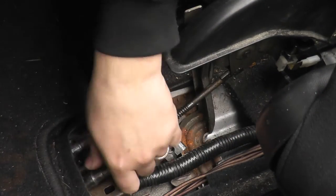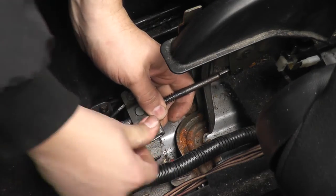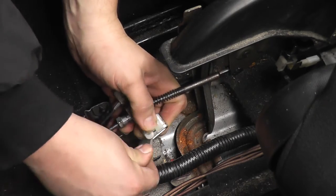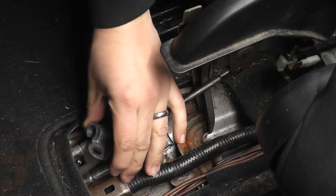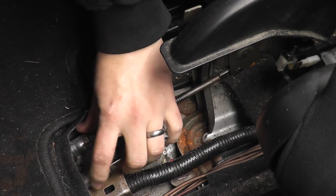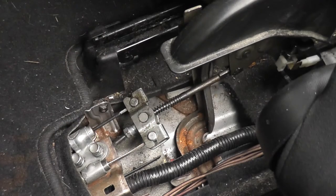Now it's time to pull that cable through and line it up with the other cable. Take the end of the cable and slide it right into the adjustment bracket. Then put the bracket back on, slide it over the ends of the cable, insert the two mounting bolts and secure using the method of your choice.